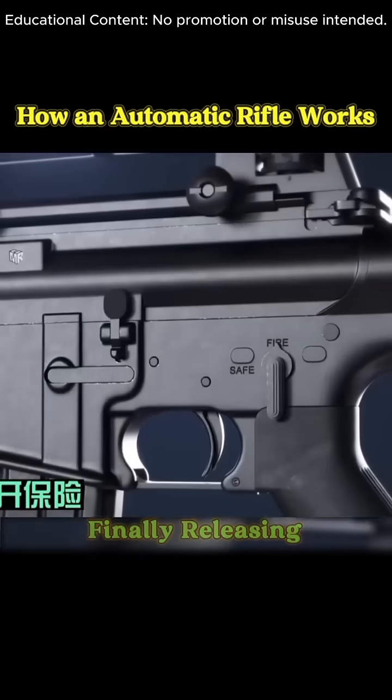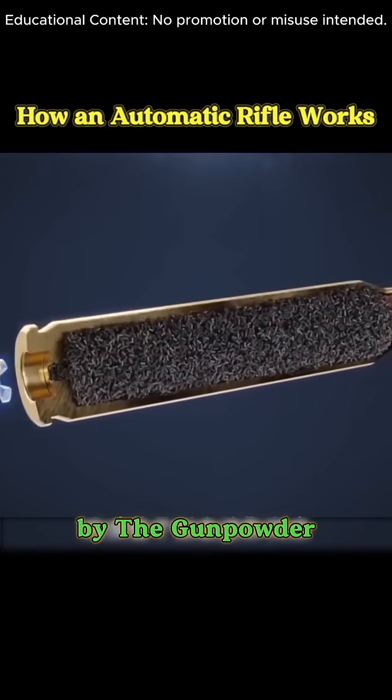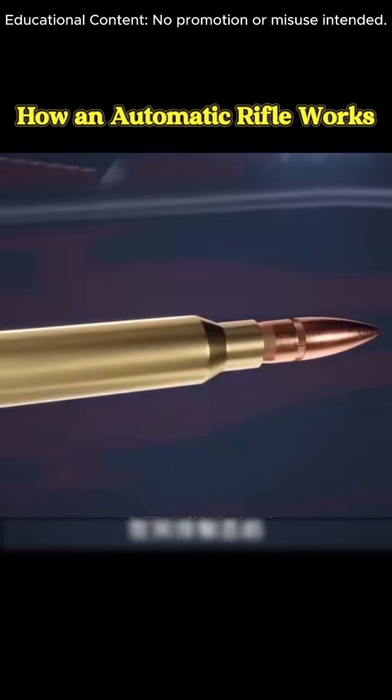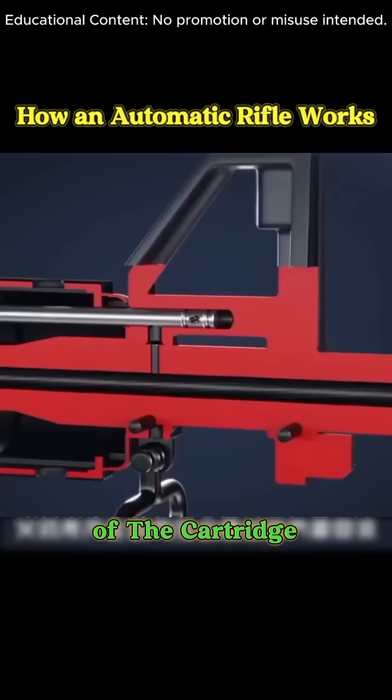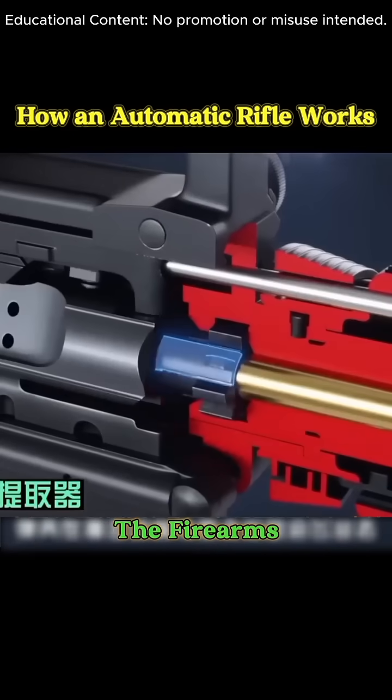Finally, releasing the safety and pulling the trigger completes the firing cycle. The pressure generated by the gunpowder flows through the gas tube, enabling automatic ejection of the cartridge case. It's an elegant system, seamlessly powered by the firearm's gas mechanism.